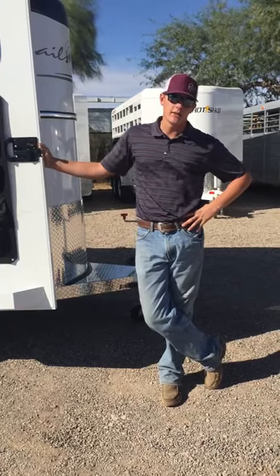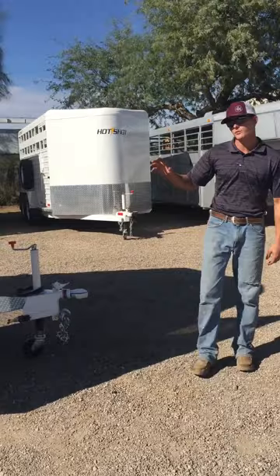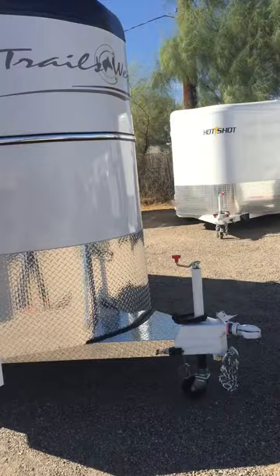Good morning everybody and thank you for joining us for our fifth edition of Trailer Tuesday here with Hayes Trailer Sales. I'm Court, the General Manager. Today we're going to be going over this Trails West Sierra 2-horse bumper pull — another fantastic trailer from Trails West. We thought we'd bring you guys a bumper pull edition today as opposed to the gooseneck like we normally do.